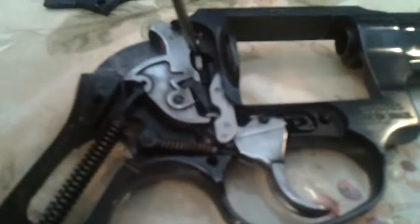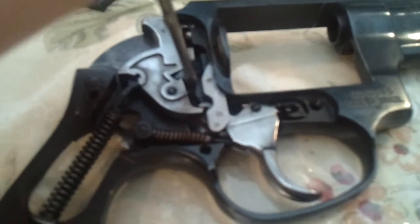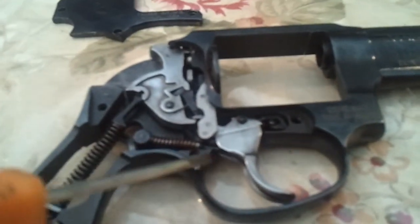Here's the transfer bar. The hammer. That's a safety. And that's it.